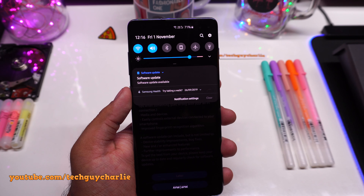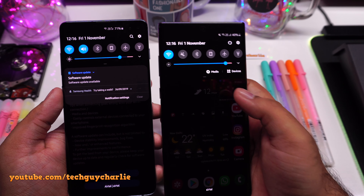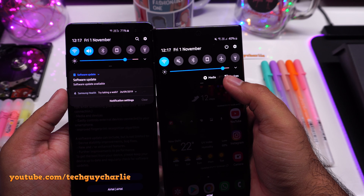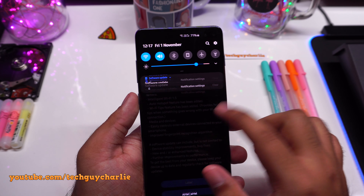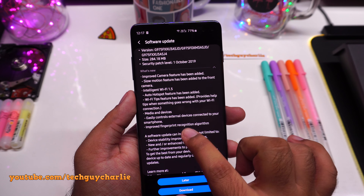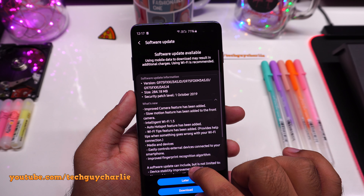Media and devices has also been added — when you drop down the notification panel you will see media and devices, just like you see on the Note 10. Personally I have never used this media and devices feature, but Samsung is adding it. Also importantly, there is an improved fingerprint recognition algorithm, so they are doing some tweaks to the ultrasonic fingerprint scanner on this phone.